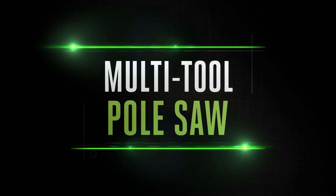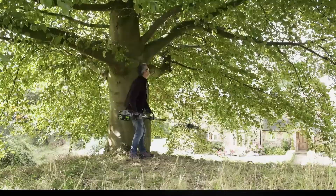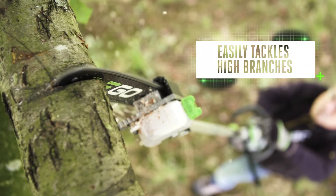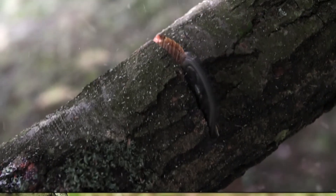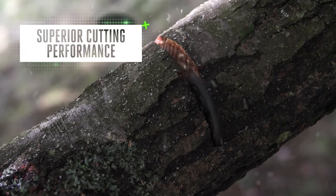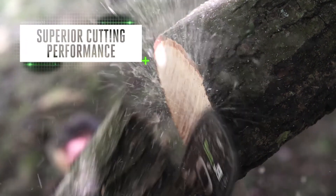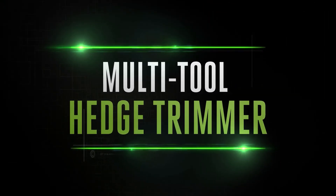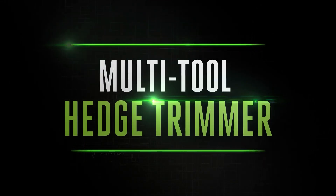The pole saw attachment lets you tackle the highest branches with ease. With the arc lithium battery ensuring impressive runtime, you can be sure of superior performance cut after cut after cut.